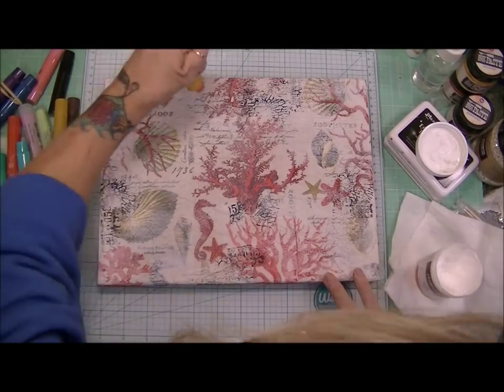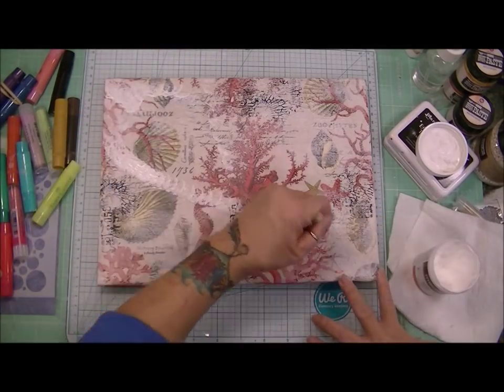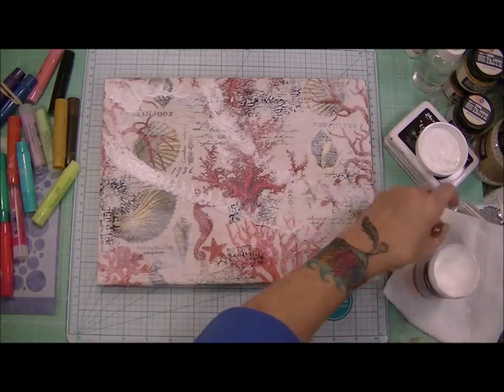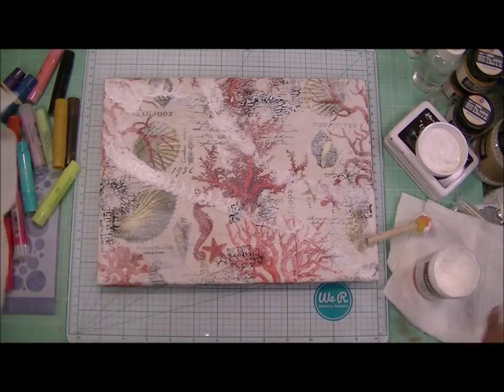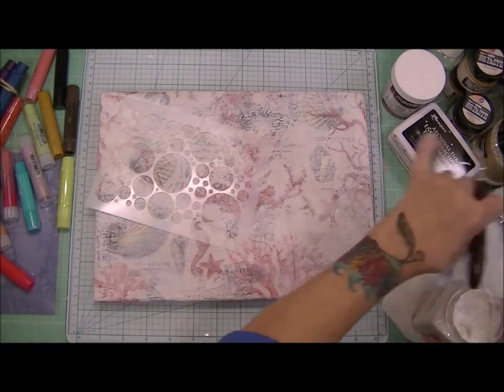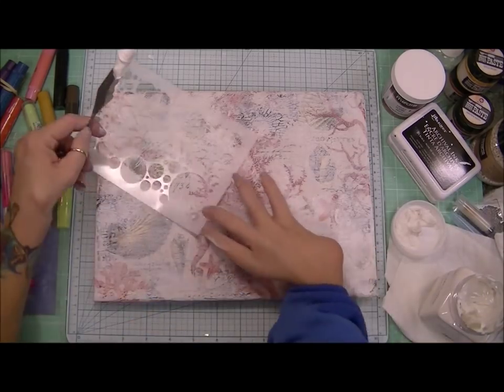So now I'm going in with some more gesso and I'm just creating this line for myself so that I know where I want my stenciling to go and where I want my mermaid to layer.